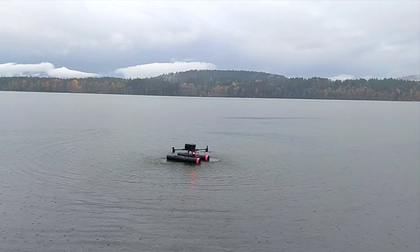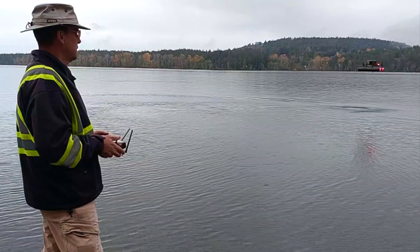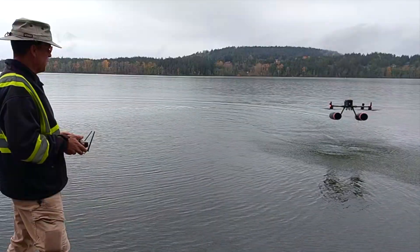The flight test also showed that the drone had a great capability to maneuver on the water even while it wasn't in flight, which is important to taxi the aircraft into position and to be able to ground handle it.